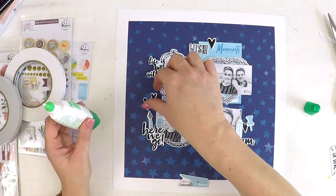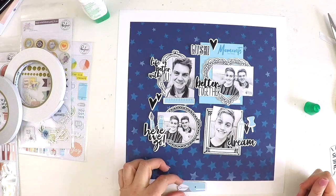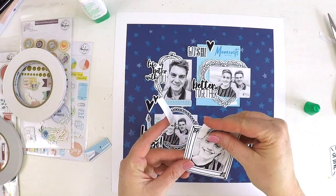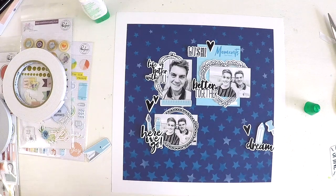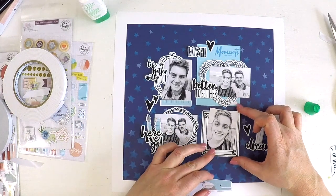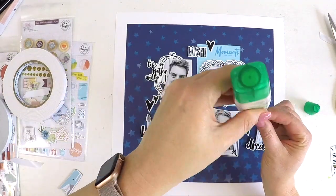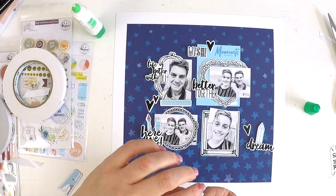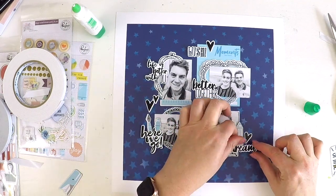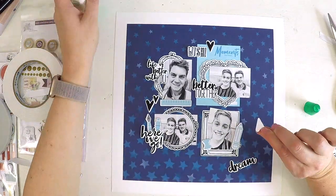Do you guys find scrapbooking your boys tricky, or find it hard to find products for boys? I do! There are a few companies that put out some boy collections — one is Coco Vanilla Studio here in Australia, and another Australian company called Flutter by Designs, which has some elements that are great for teenage boys particularly. If you have any favourite brands for scrapbooking teenage boys, please link them below — I'd love to check them out and make more boy layouts.